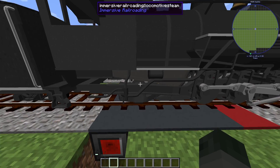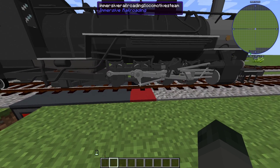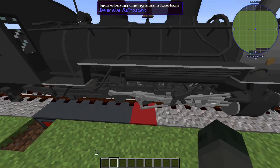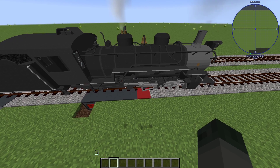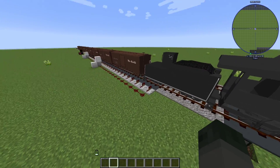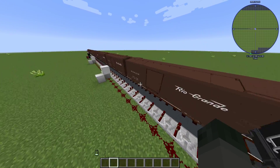Hopefully with this, it'll be possible to have a train that is able to stop at an exact, specific point under computer control. That way you can automatically stop trains at the exact point you want them to, and then wait a few moments for it to unload or reload all its cargo, refuel, etc., and then automatically start it back up and on its way.